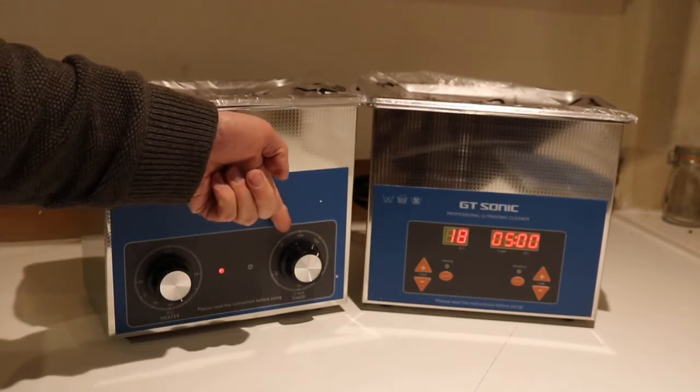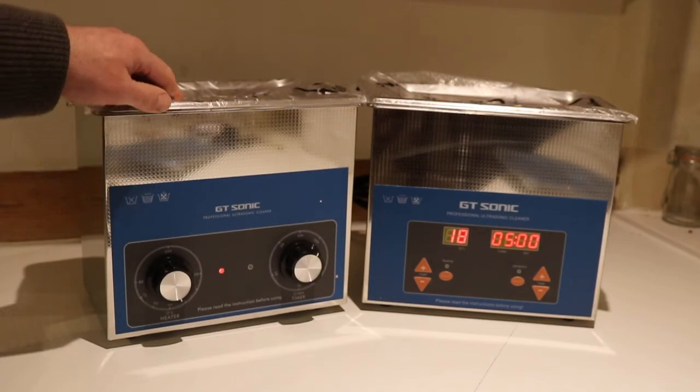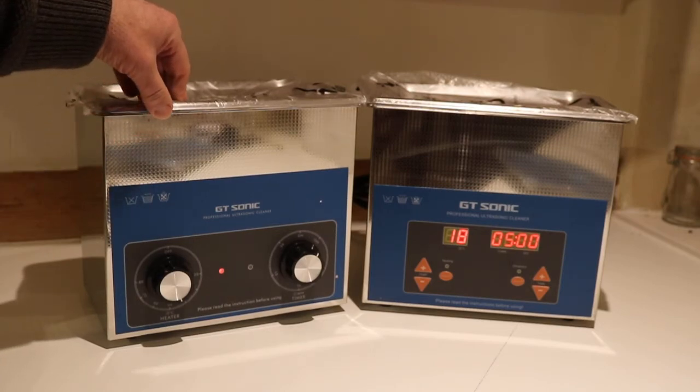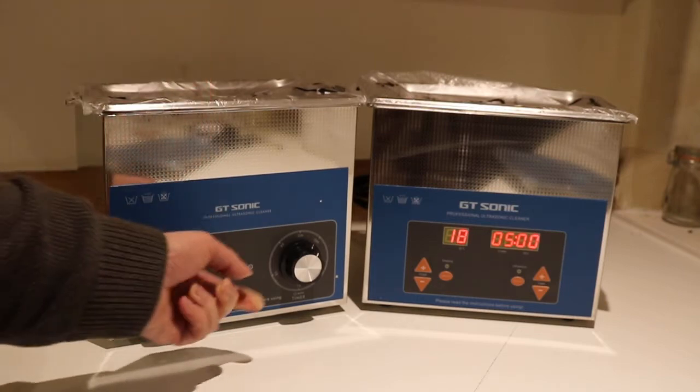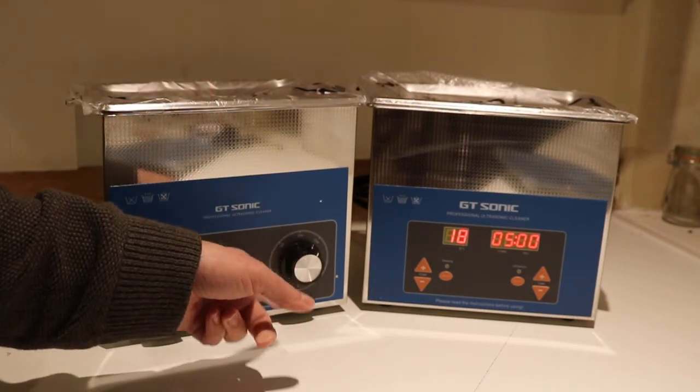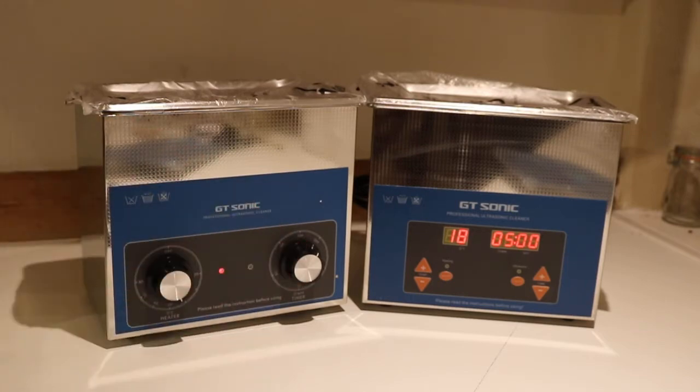Whereas the analogue has a physical limitation of 20 minutes. But most things clean in 20 minutes anyway. Sometimes it needs a little bit longer, but it's no big deal — you set the timer to 20 minutes, it'll ping out like an egg timer, then you just turn it back around again and turn the thing on.